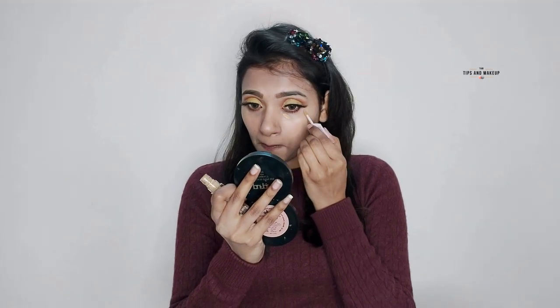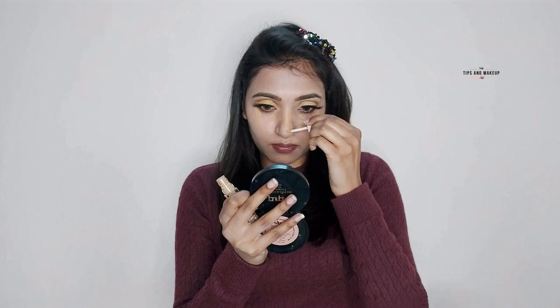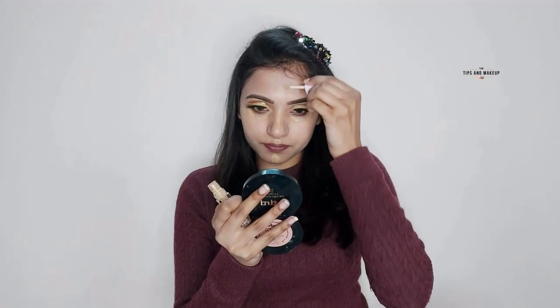I'm using Darling Isabella's concealer — it gives you very good coverage and it's affordable. I will apply it on my skin tone areas and blend it with the same beauty blender.